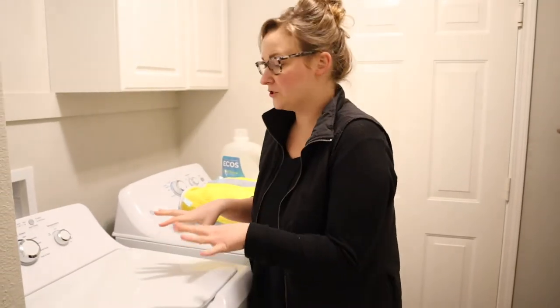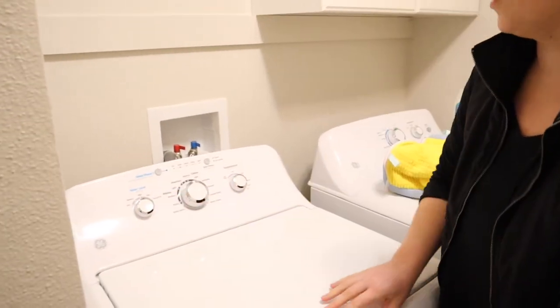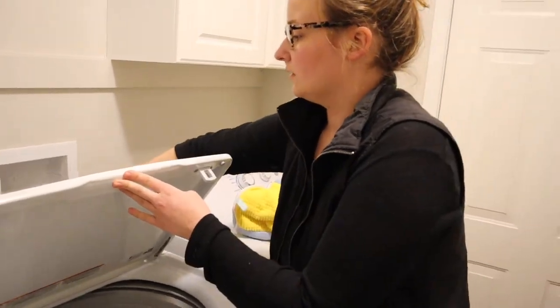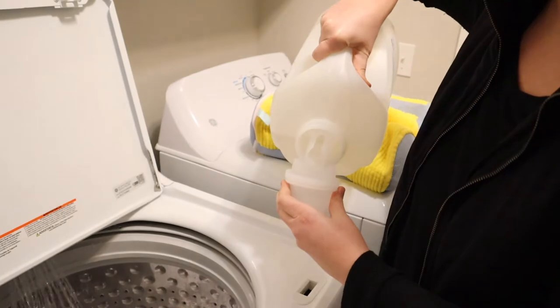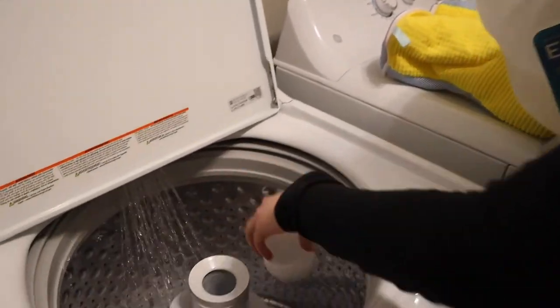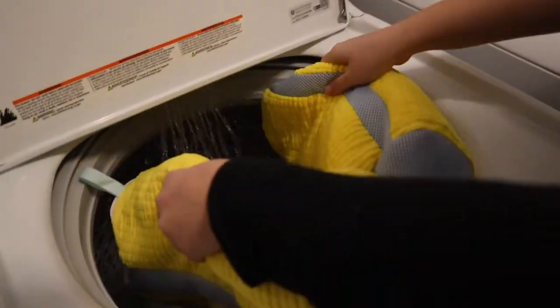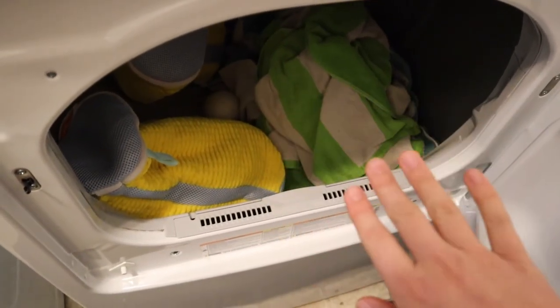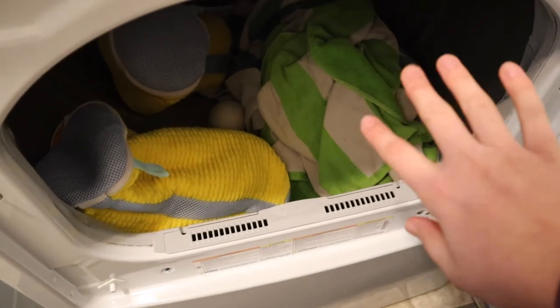We're in the laundry room. I'm going to get my washing machine set up — I'll keep it on warm and normal levels, and lower the water level since I'm just putting these shoes in. I'm going to add a small amount of detergent and drop these bags in. I ended up putting two towels in with these, just in hopes that it made the washing machine not rumble so much — and that definitely did the trick. I would highly recommend putting two towels in to even out the washing machine.